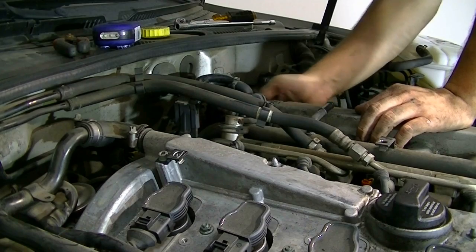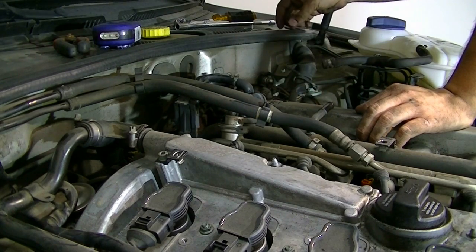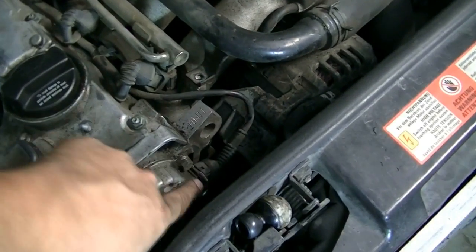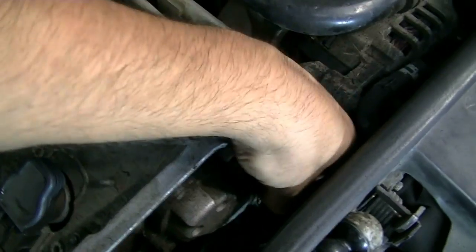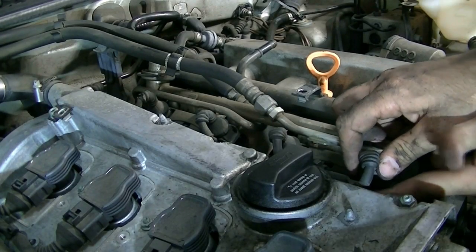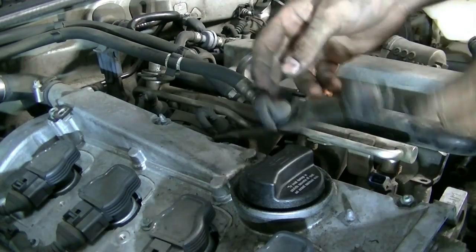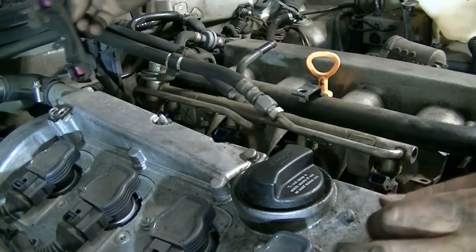These bolts aren't held in with a lot of torque so once you get them loose you can just remove them by hand. When you move things around back here, take care not to disconnect any vacuum lines or you might run into trouble later. Next we're going to remove this wiring harness that goes from the camshaft position sensor to all the injectors. These connectors have little metal clips holding them in - just press on them and pull on the connector to take them out. We'll do that for all of them. The wire harness comes out with the bracket so you don't need to cut any zip ties - just take them all out like this.